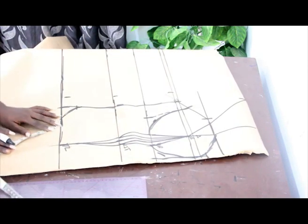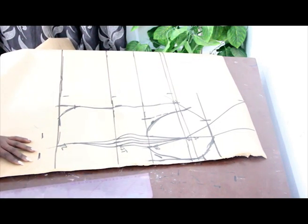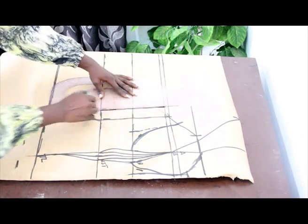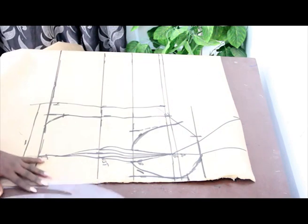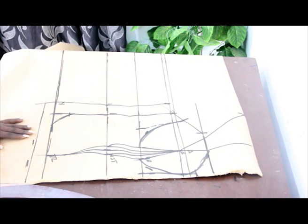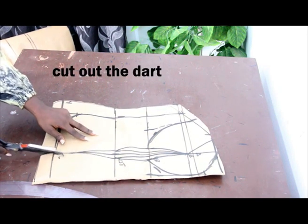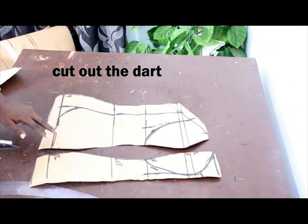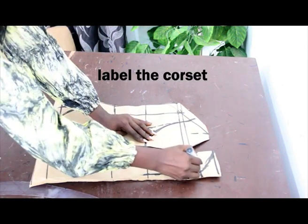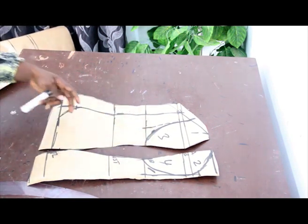Go ahead and cut this out. This is what our corset is going to look like. Go ahead and open up the dart. You have to label your corset — we have 1, 2, 3, 4. Make sure you label them before you cut it out.